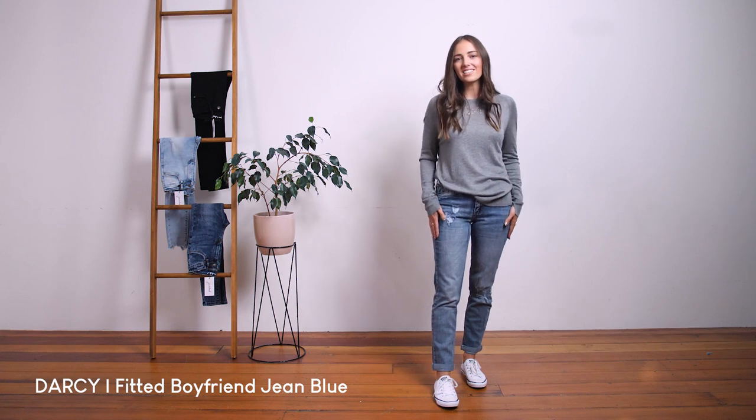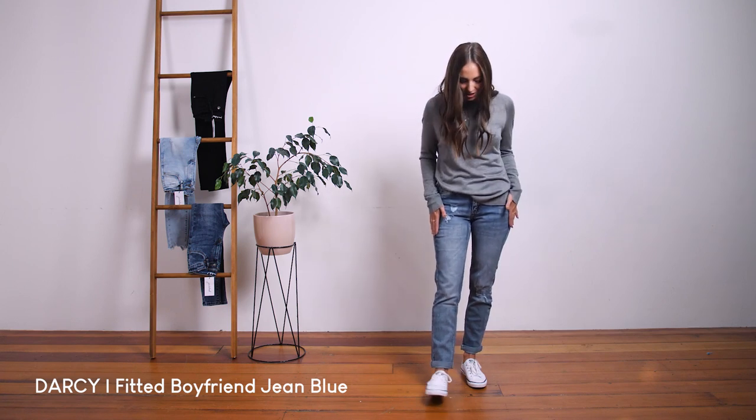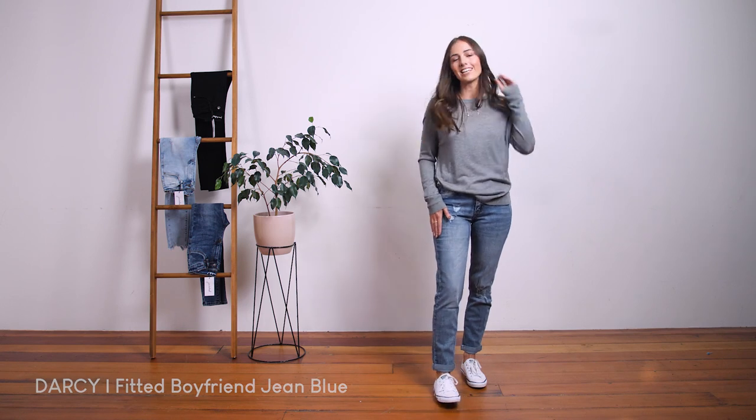I am a small size 8, and I'm wearing the size 6 here. These are awesome jeans. They're super comfy and stretchy, and I love them.